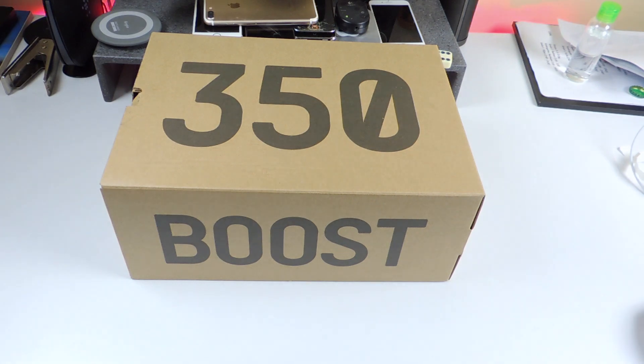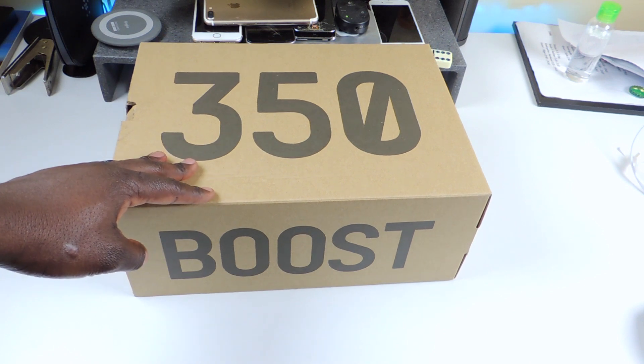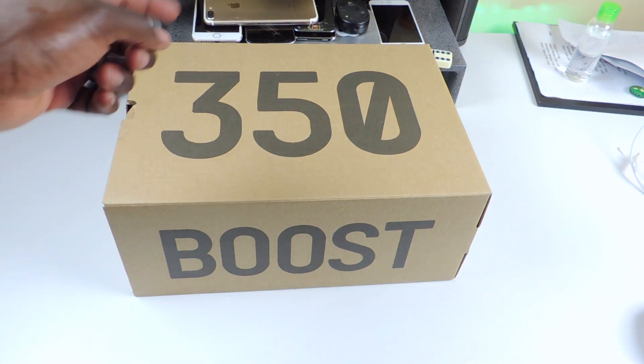What's up YouTube, this is Prince of the ATP 101 and I have another shoe unboxing. This is my third shoe unboxing on this channel, so I'm going to show you guys — I got the 350s.